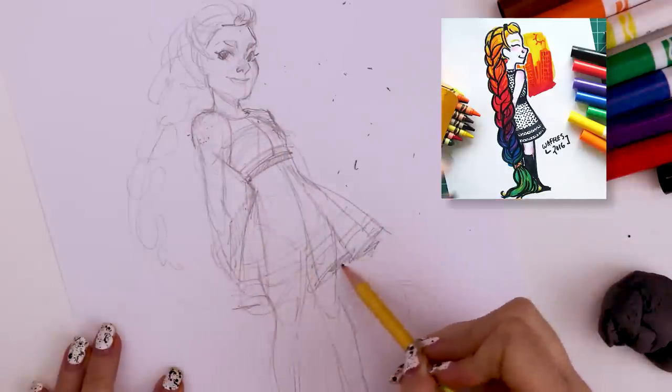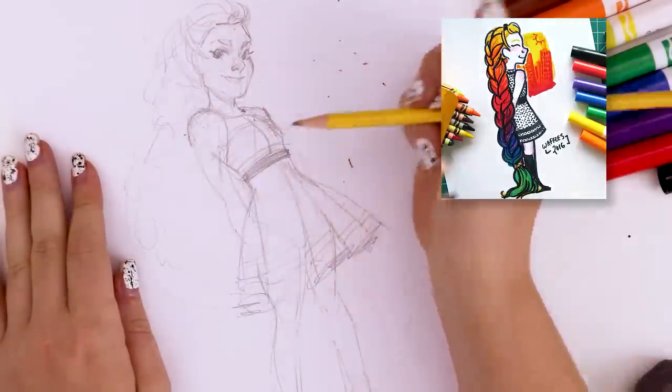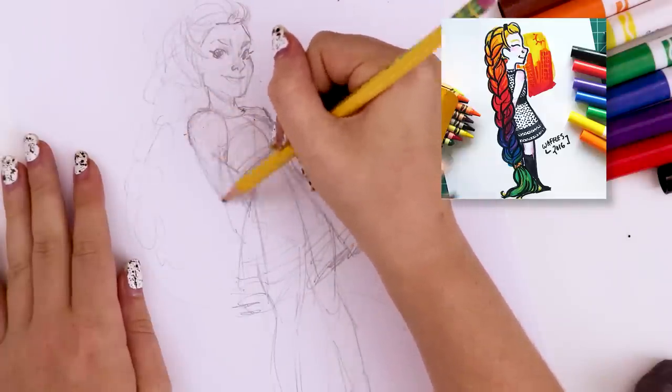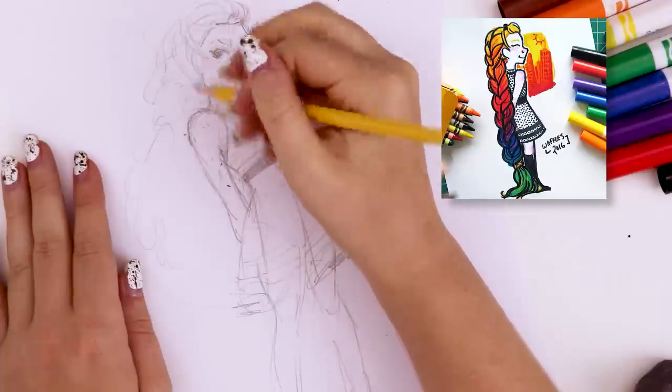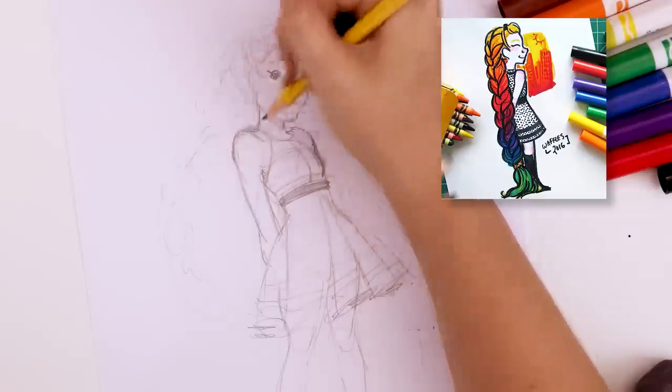I'm also going to be using Crayola colored pencils this time, which have a much finer point than the markers, so I'm hoping to be able to get a lot more detail into this illustration. And here I'm just changing the arm because I was looking back at the reference of my original drawing and her arms are behind her back, so I had to move her arms behind her back.